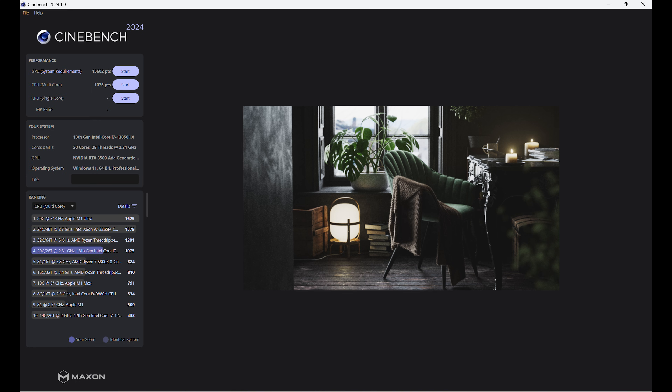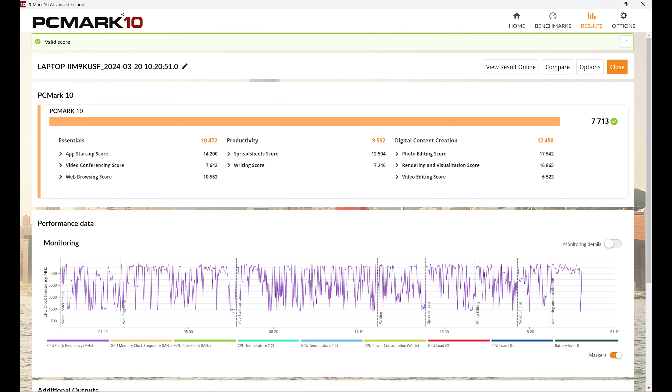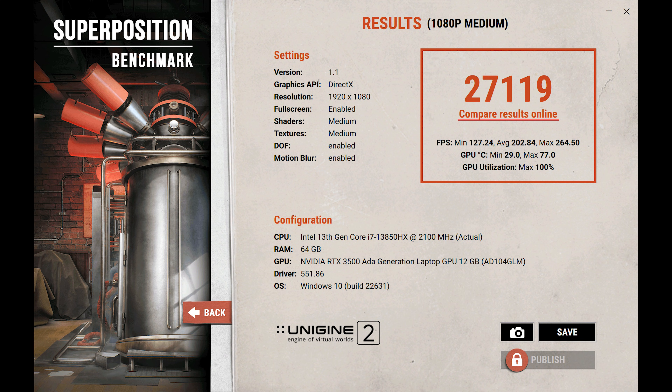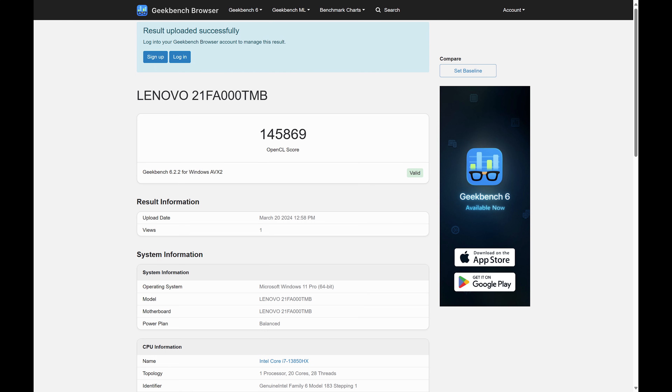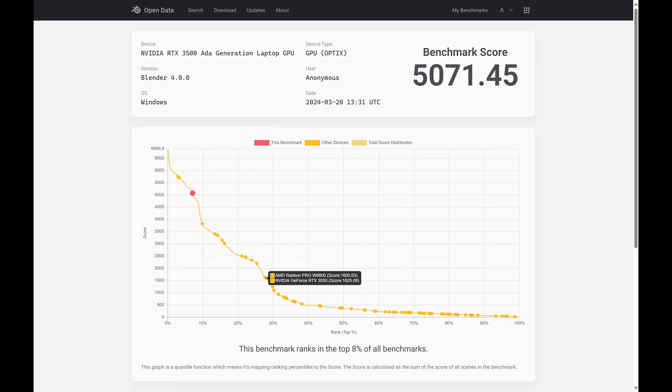Cinebench 2024: multi-core 1,075 and single-core 111. PCMark 10 overall: 7,713. PCMark 10 Extended: 10,657. Superposition: 27,119. Geekbench 6.2.2 CPU: single-core 2,591, multi-core 14,873. GPU compute: 145,869. Blender 4.0: i7-13850HX scored 285.38, and the RTX 3500 Ada scored 5,071.45.